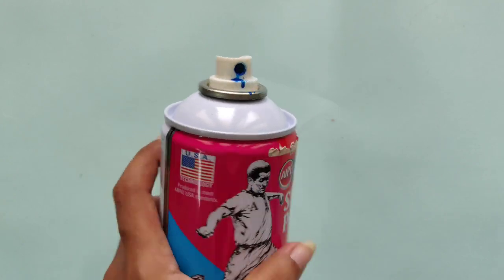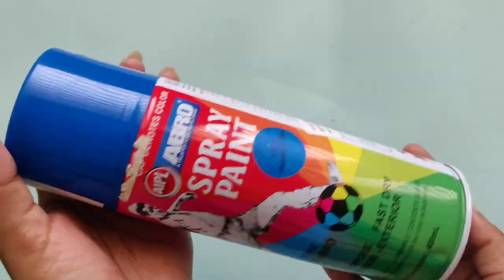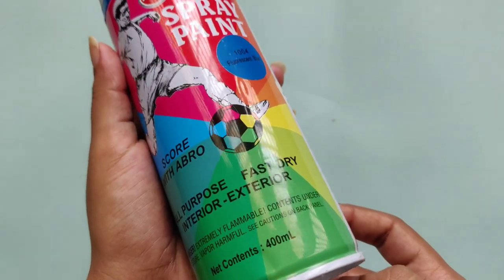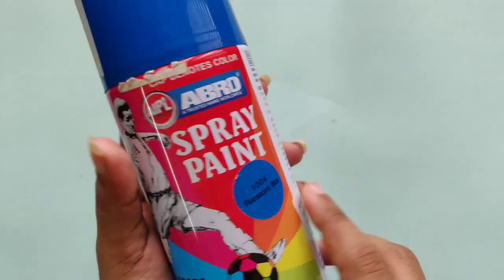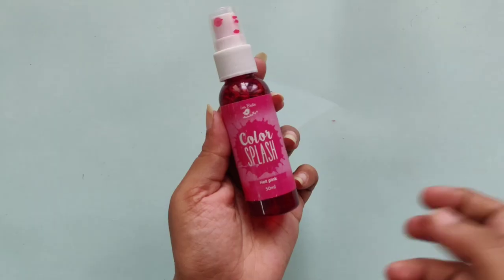The next one is a spray paint — you might have seen people use it for graffiti or painting on walls, but it's a really good one to use for DIY and craft work, especially if you want to give a makeover to anything, whether it's furniture or a waste item.